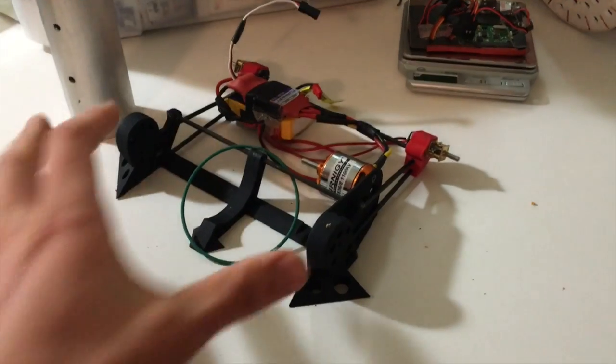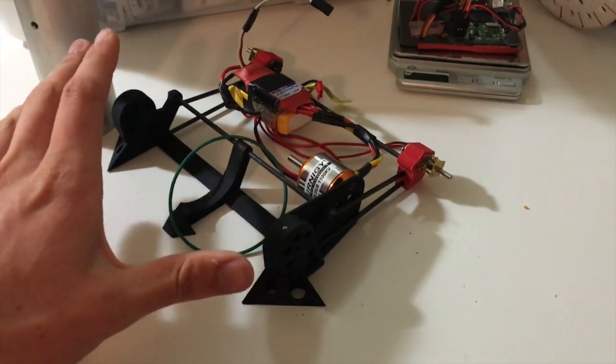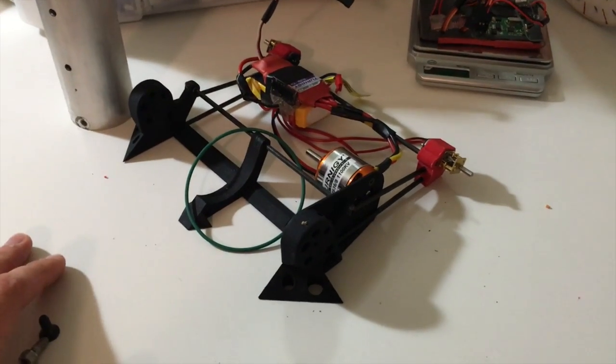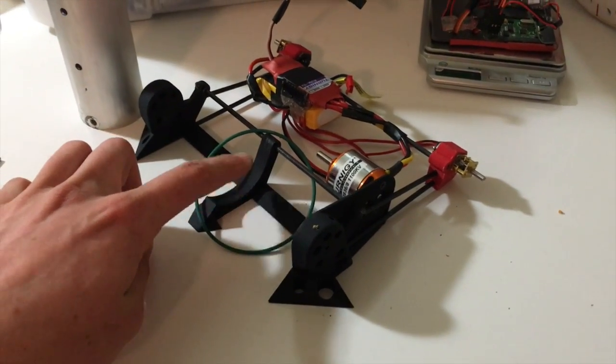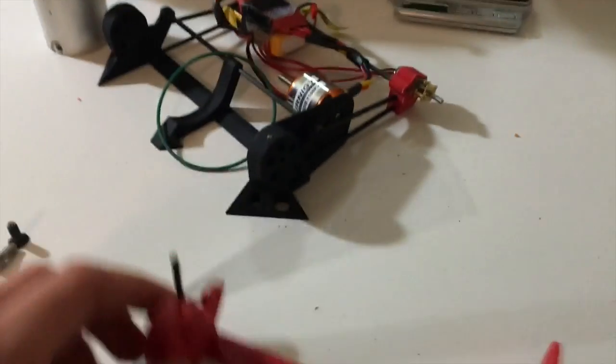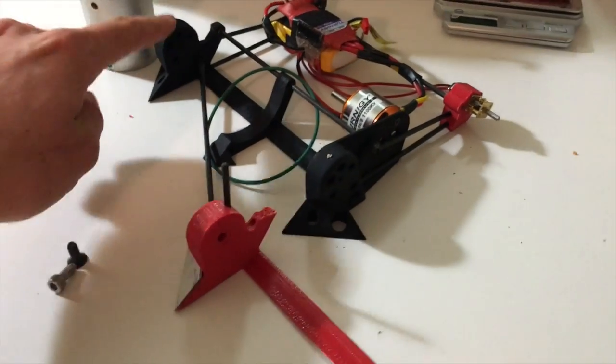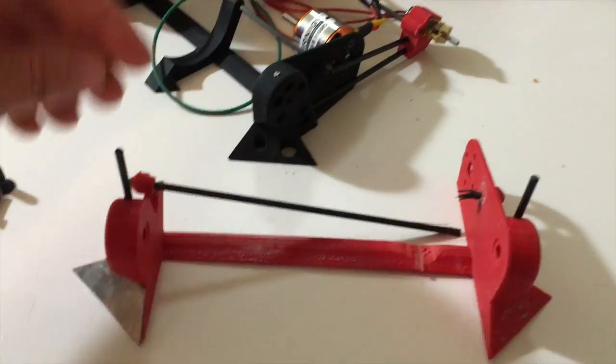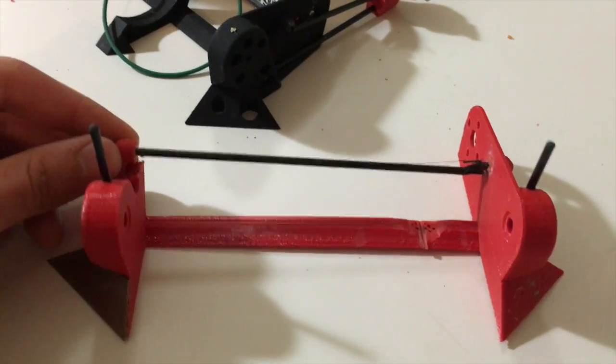So this is what I have, and you'll notice it looks basically the same as what I had two months ago, but there is some progress and changes that have been made. The chassis is now SLS 3D printed. Originally I had FDM ABS, now it's nylon. It'll be more durable, and it had to be replaced because I broke the original chassis.